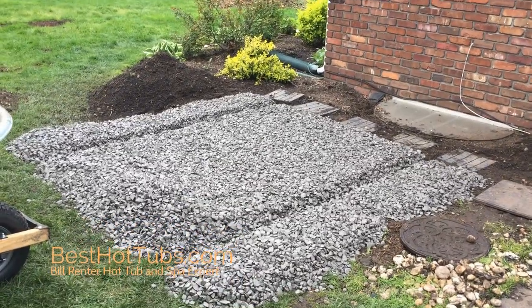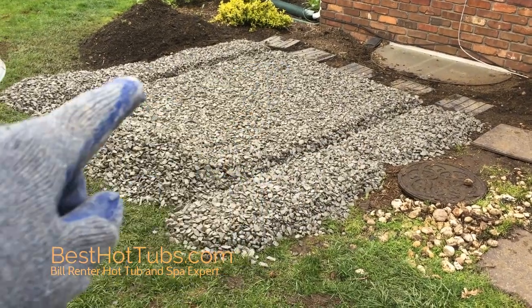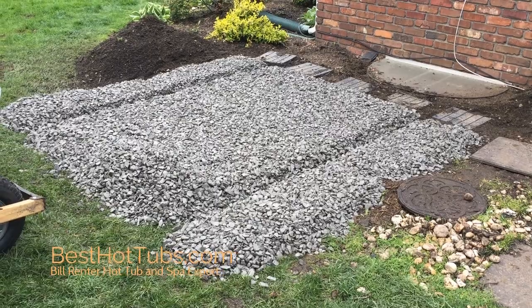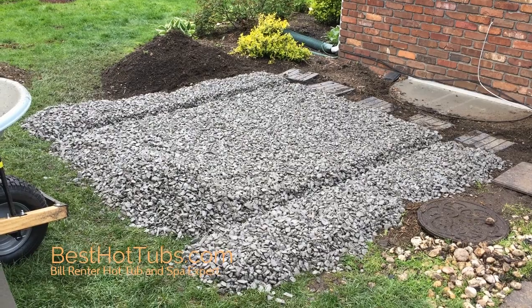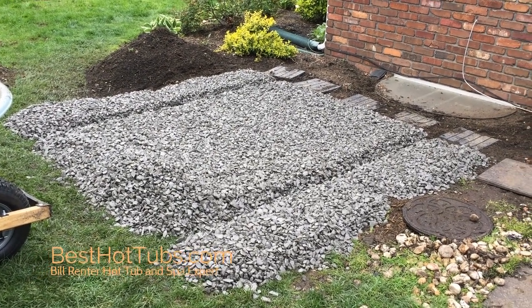So we have all the gravel down, and I left a little bit extra over here so I can fill in the trenches where the 4x4s were. I'm just going to take that, make it level with the rest of it, and then we're done with this gravel pad for the Bullfrog spa. This is Bill from Best Hot Tubs, hot tub and spa expert — thanks for watching.